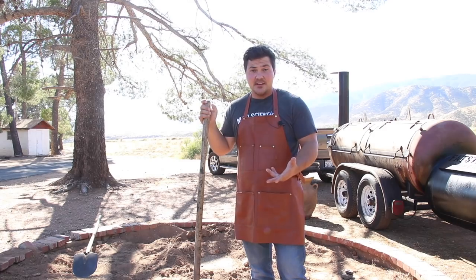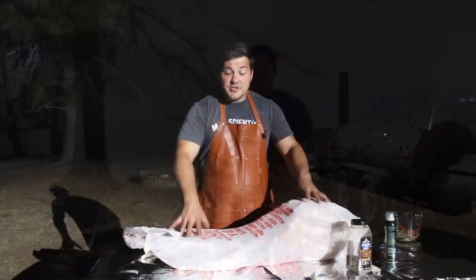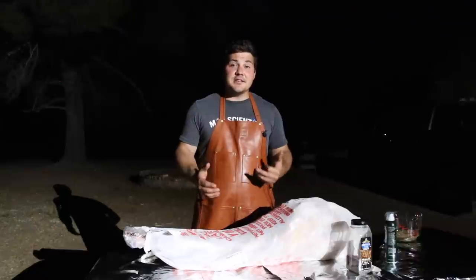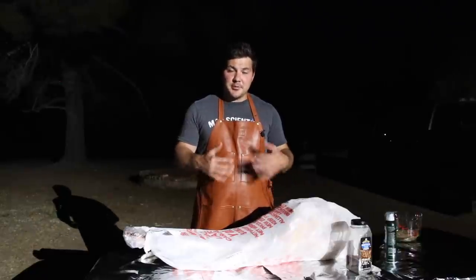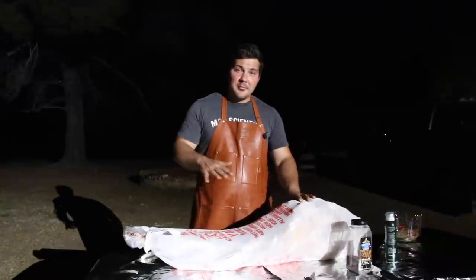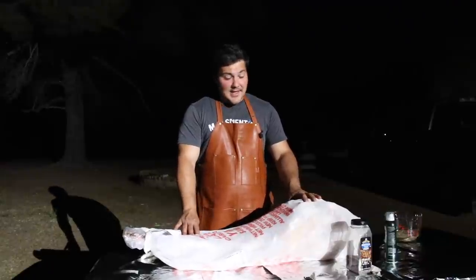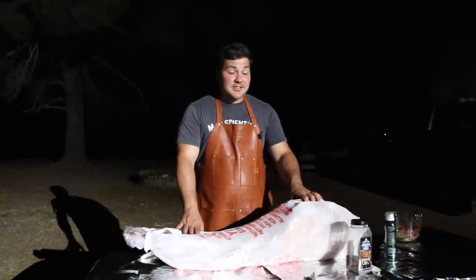Now because this lamb had to cook overnight, we had to begin the process last night, and of course it was dark. With barbecue, there are a lot of ways you can cook food. One of the most ancient ways is to build a fire, let it burn down to coals, put a whole carcass inside, cover up that hole, and allow it to cook all the way through. That's what we're going to do with this lamb, and the reason we're starting it tonight is because it's going to take a long time, and we're going to eat it tomorrow.